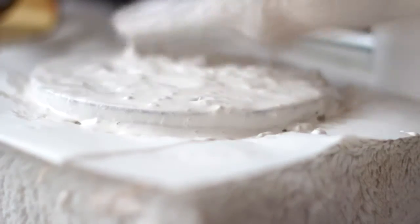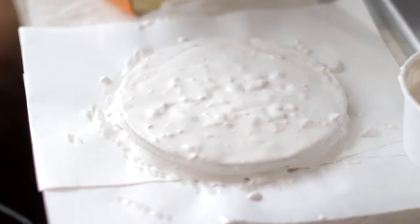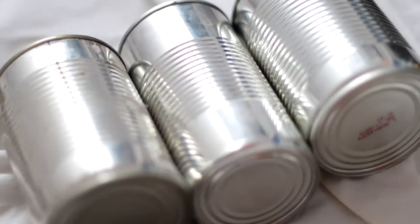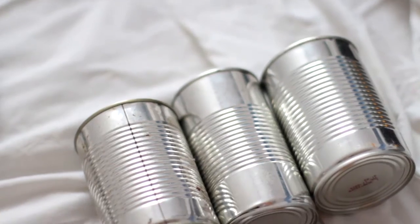I'm going to be using this plastic lid that was from my clock to use as decoration for my nightstand. Using the same technique, we are going to cover it with our paste. Once it's covered, you're going to want to blow dry it and move on to the next DIY.